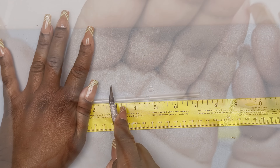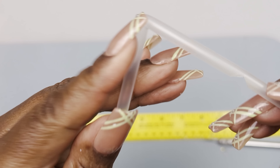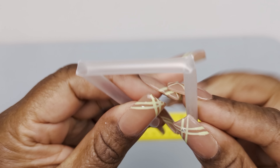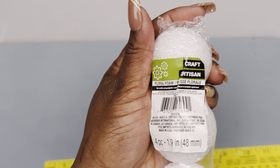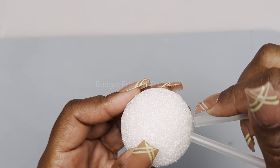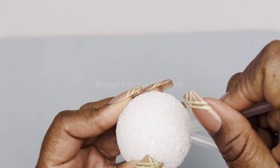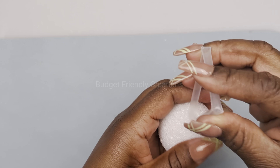This is how it should look. For this project you'll need 18 small pieces. I'm also using a small foam ball from the Dollar Tree.